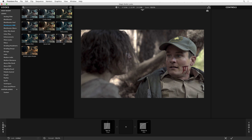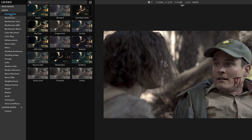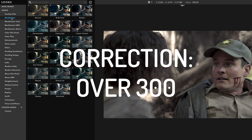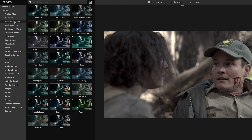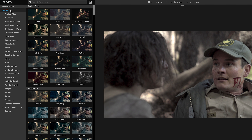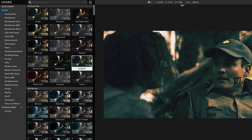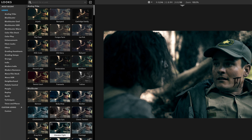Of course Magic Bullet is all about the presets, and we've got some amazing presets here — over 200, with a ton of new ones, organized just how you kind of remember. There's blockbuster cool, blockbuster warm, and of course if I just hover over them, I get a beautiful full screen preview of what they look like. They're looking pretty cool.